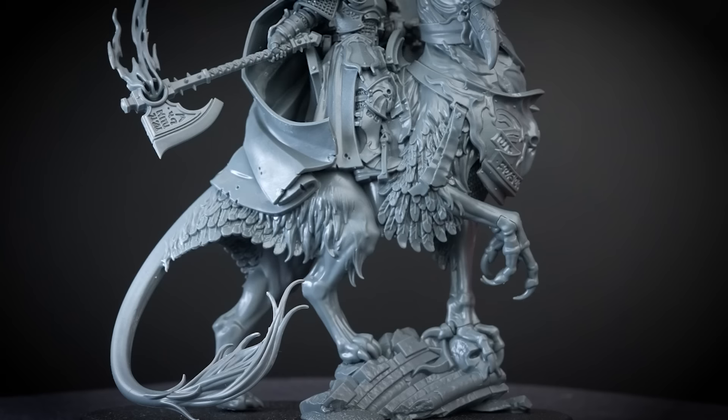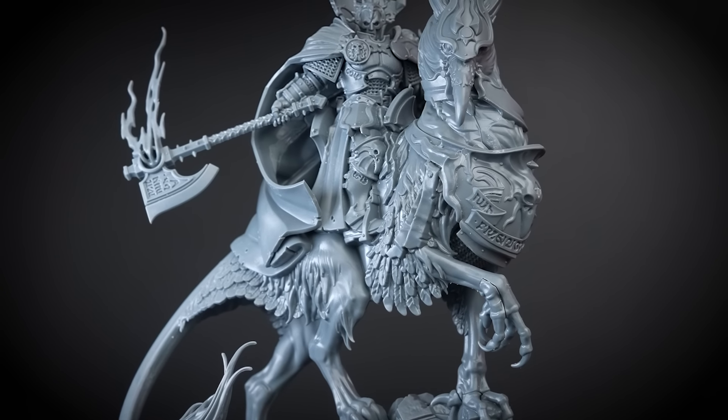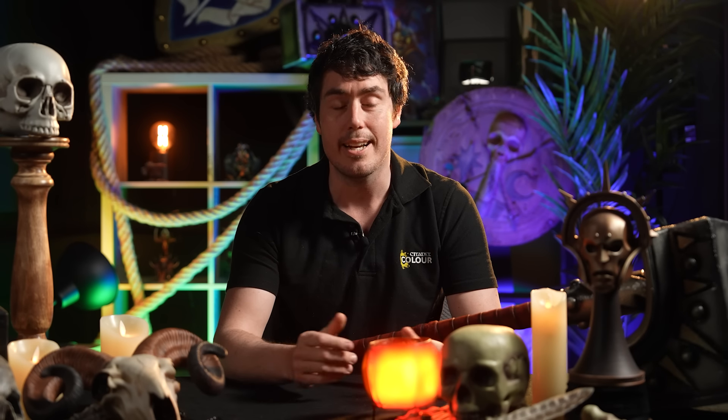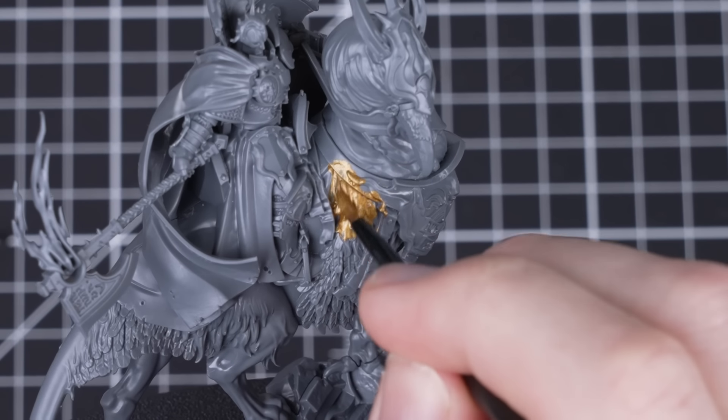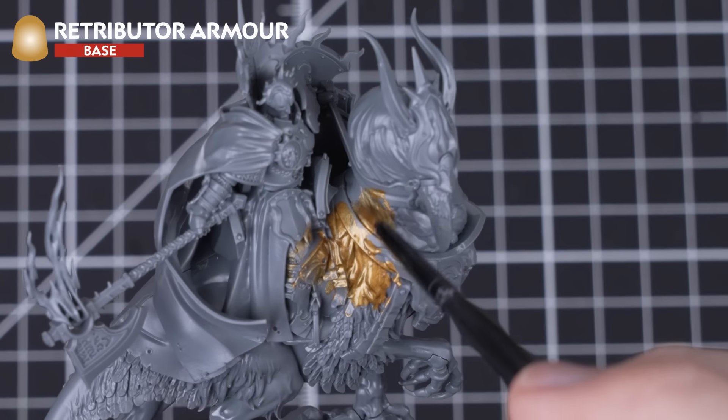The first model we're going to paint is the Lord Vigilant on Griff Charger. The Lord Vigilants are steadfast commanders of the Ruination Chambers — they wield not only hallowed great axes but also centuries of experience leading the charge in the God King's name, making them excellent examples for how to paint the Hammers of Sigmar Chamber of Stormcast Eternals. Every step we'll do here can be done on the rest of the Stormcast Eternals in the Ultimate Starter Set and Starter Set.